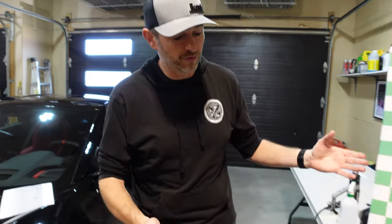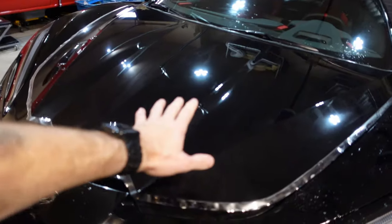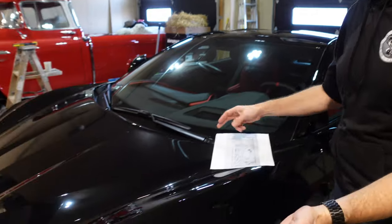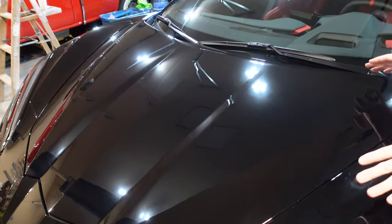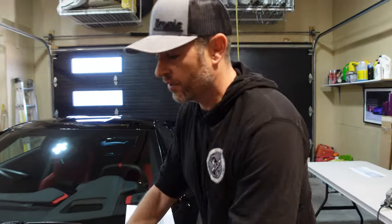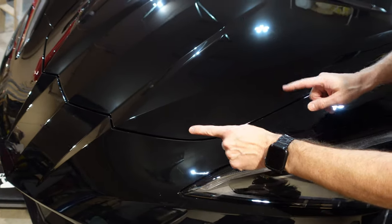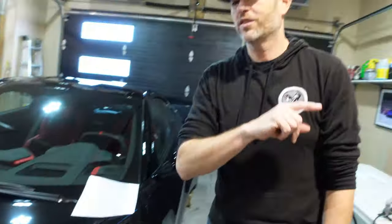I partnered with Ravuni to send me over some gloss paint protection film to apply to the C8. In the previous video I demonstrated doing the hood, and it looks pretty sharp. It's had more than 24 hours to start to cure so it doesn't look foggy anymore, and now this PPF matches the bumper that was done at the dealership. My edges might just be a little better than what the dealership did.